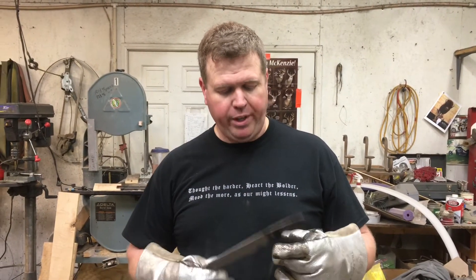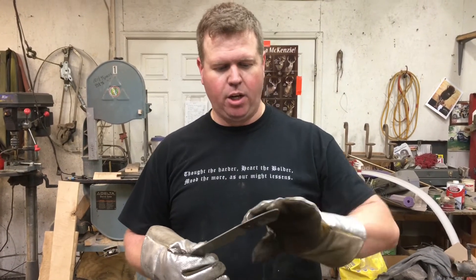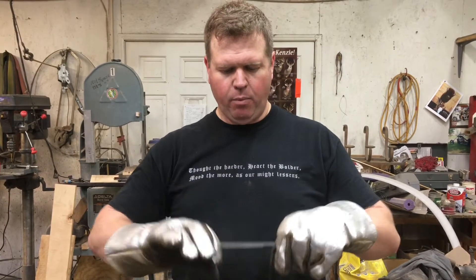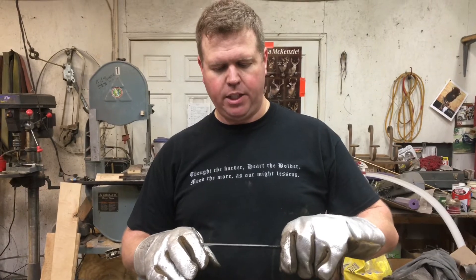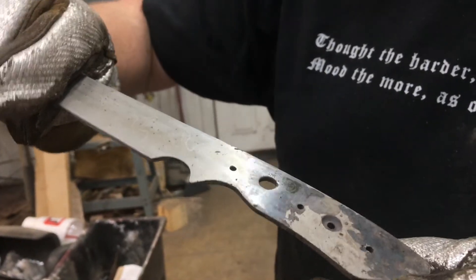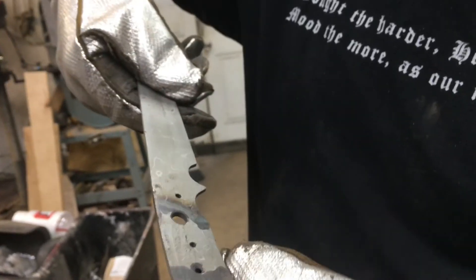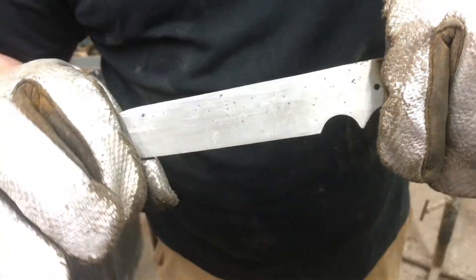All right everybody, we just took this blade out of the heat treat. It's a Damascus blade — carbon Damascus. You can still see it's smoking off of it. We covered it in that APT 641 and as you can see it is clean as it can be. On the back side I just quenched it up to that point, so you can see how it oxidized a bit, but you can see the Damascus pattern in it, and it comes out just super clean.